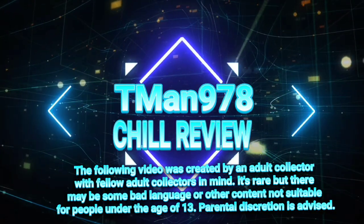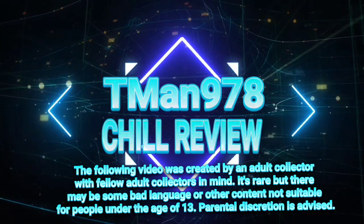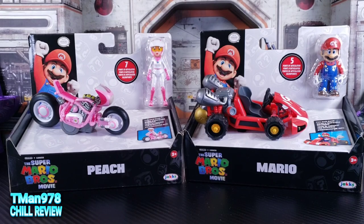T-Man 978, Chill Review. Hello everyone, T-Man 978 here. I don't make my videos geared towards kids — I make my videos for adult collectors, or people like me, because I'm definitely old at this point. So yeah, this might be a kiddie product, but I'm going to be coming at it from an adult collector point of view.